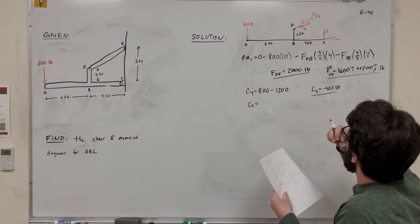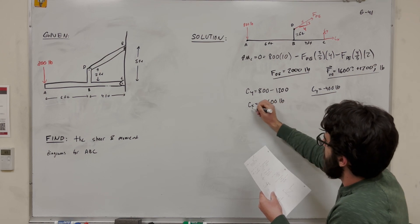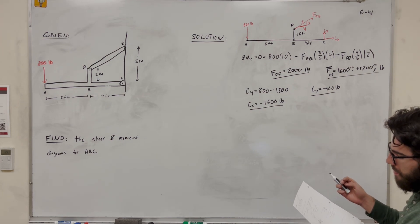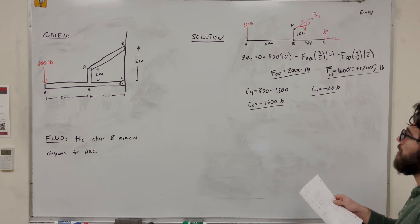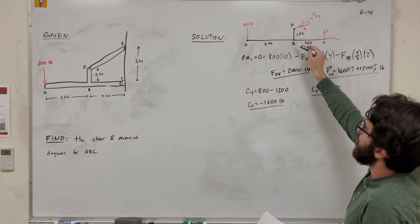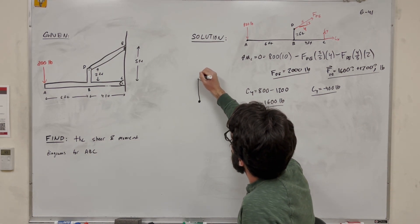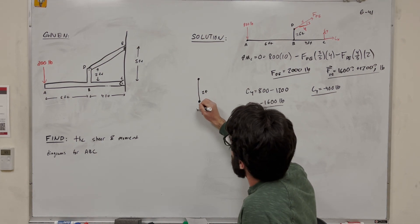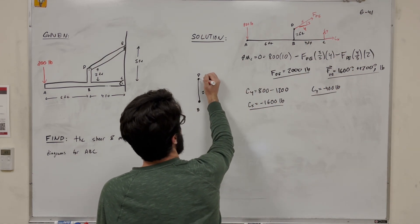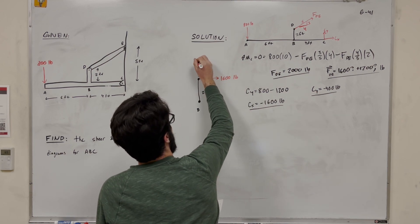Then for C_x, we find it equals negative 1,600 pounds, meaning it's actually pushing to the left. Now we need to draw a separate free body diagram of just the small rod segment BD, a 2-foot section from B to D. The force DE is represented as a vector: 1,600 pounds in the horizontal direction and 1,200 pounds in the vertical direction.